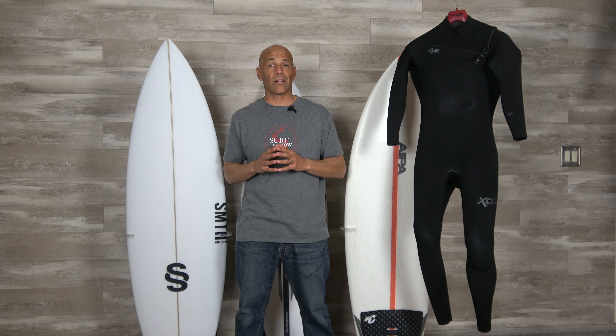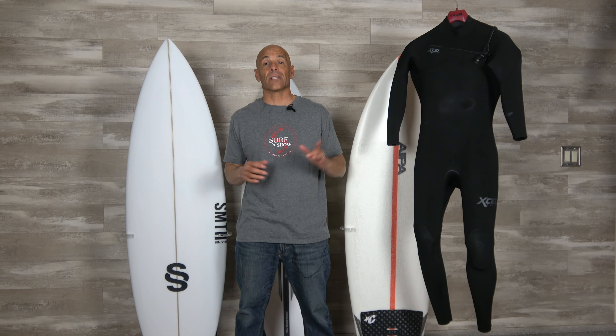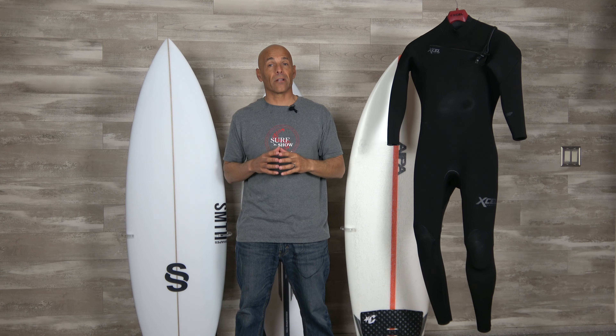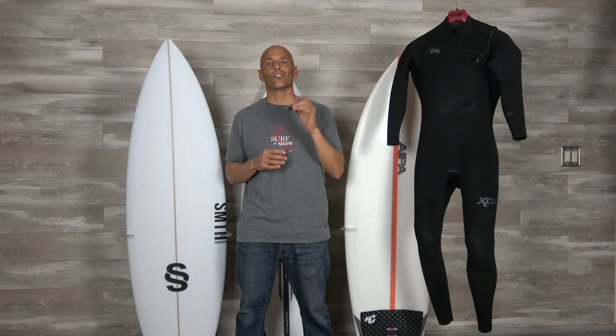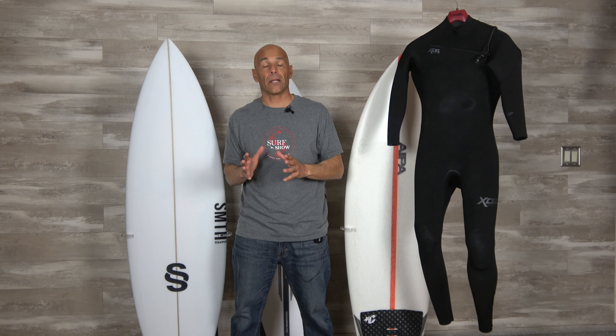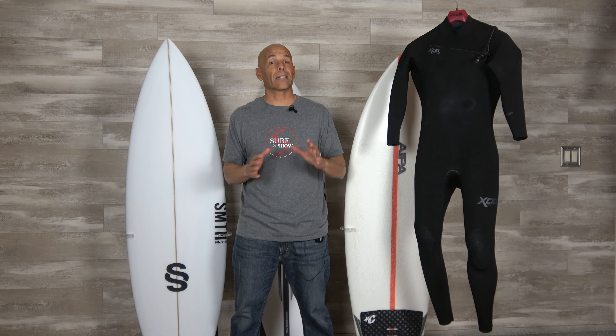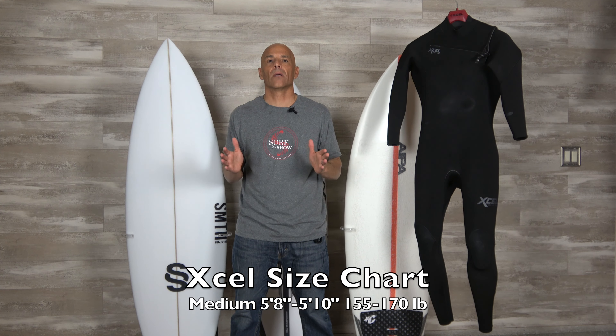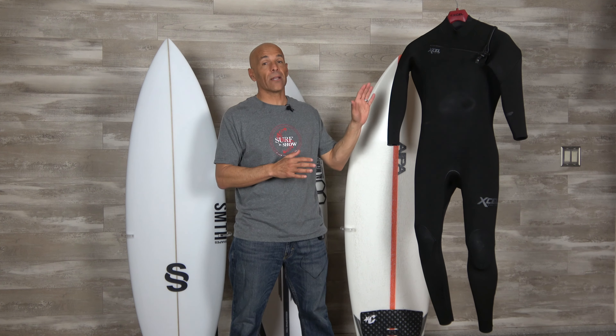Welcome to Surf and Show, I'm Noel Salas, and today's review is on the Excel Comp 4 3mm full suit. Let's start with sizing — I'm 5'9" and 160 pounds, and the Excel website's sizing chart would put me in a medium. I would say this medium runs true to size; it fits me perfect.